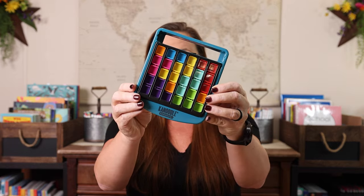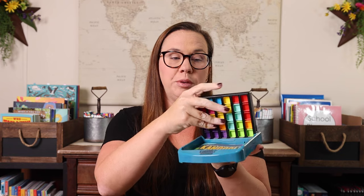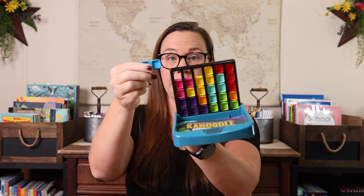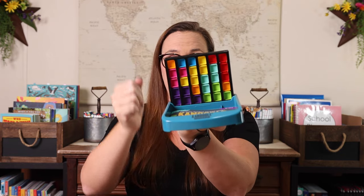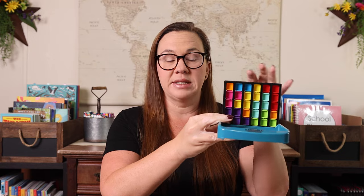The first one I have is Canoodle Gravity. This one is super simple. As a single player game, she plays it like Tetris and just tries to get them all in together. As a two player game, we compete and we both put them in, and whoever has something sticking out of the top is the loser. I love that this game she can play individually or we can play it together, and I really like head to head games like that.